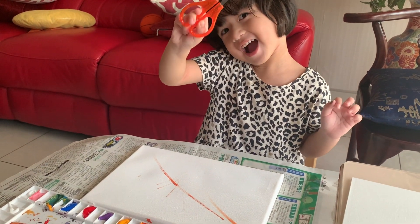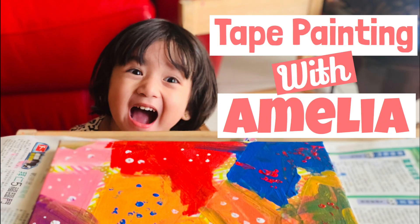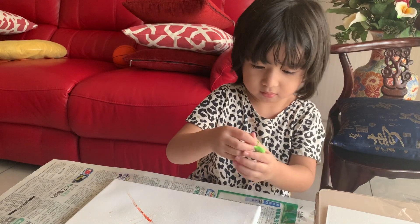My turn! Say hi! Hi! We're using this canvas. Okay, this is what we're going to do.